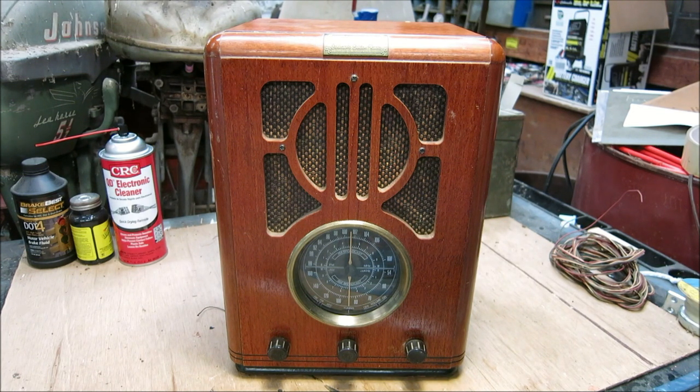That'll be an interesting fix because we don't typically do transistorized equipment on this channel, however today is an exception. Without further ado, let's take a look at this radio in a bit more depth and see what's wrong with it. When I first got it they told me it just doesn't work, so we're going to dive into restoration and see what we can do.